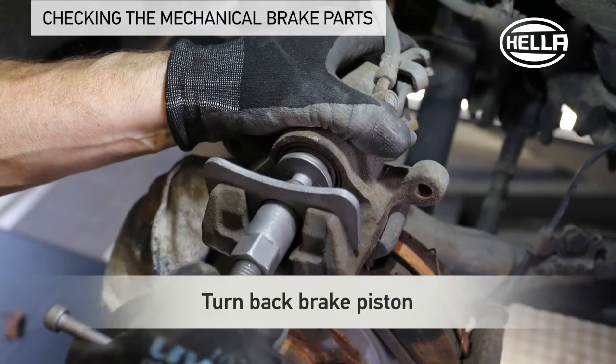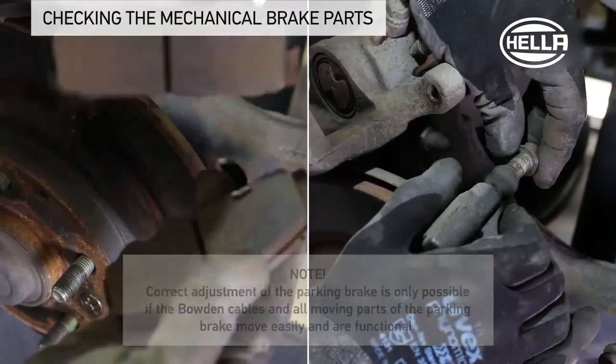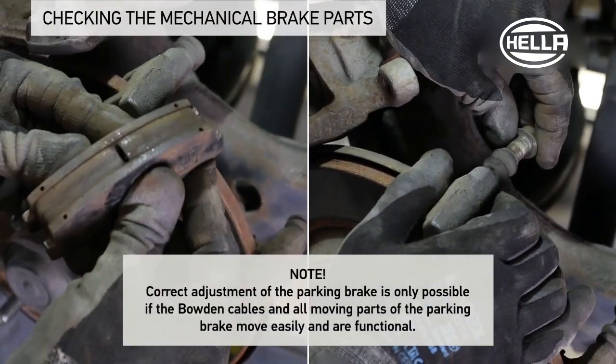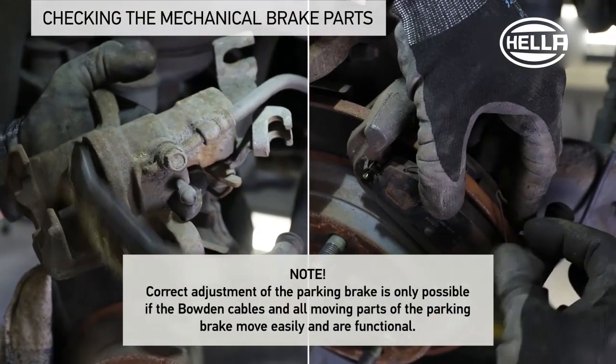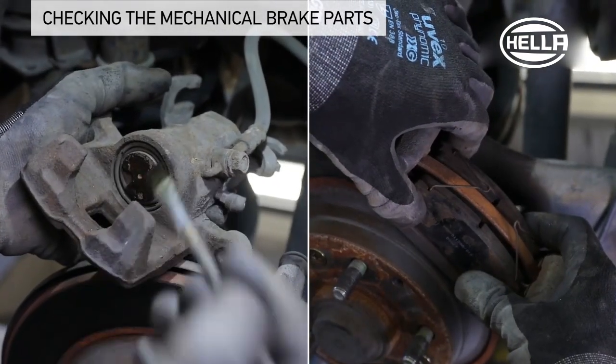Turn back the extended brake piston with the reset tool. In this work step, it is recommended to also check the additional components, such as brake pads and guide bolts for wear and proper function, and, if necessary, to clean or replace them.